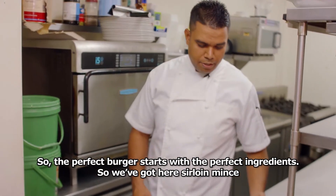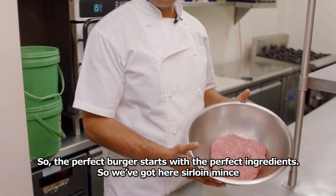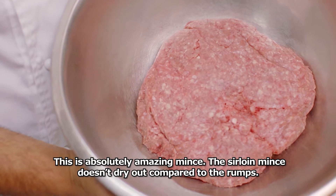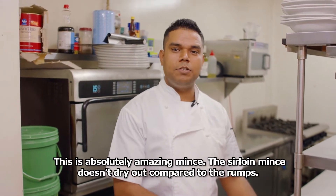The perfect burger starts with the perfect ingredients. We've got here a sirloin mince — this is absolutely amazing mince. The sirloin mince doesn't dry out compared to the rump.